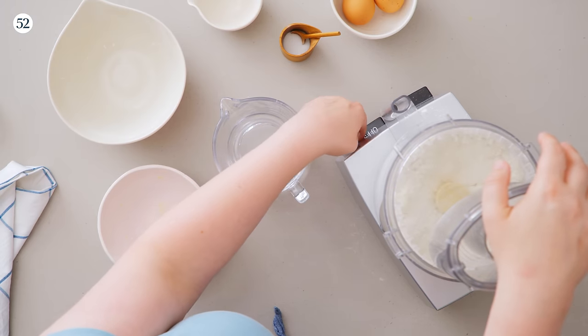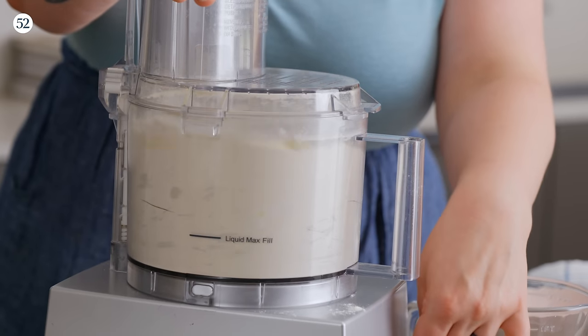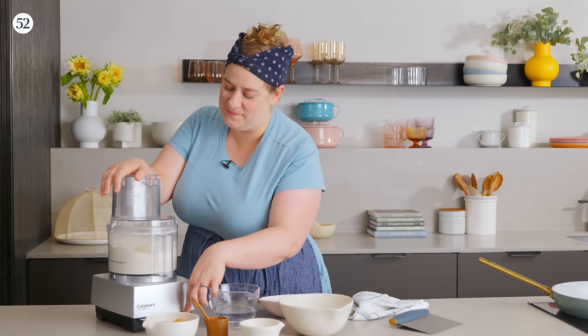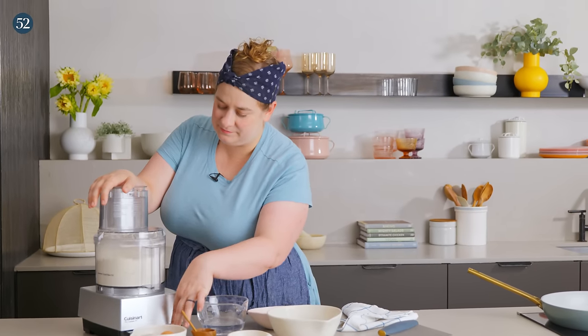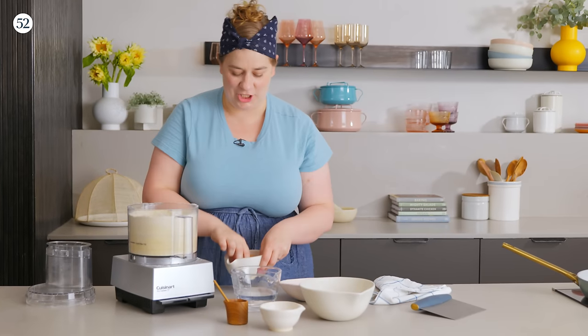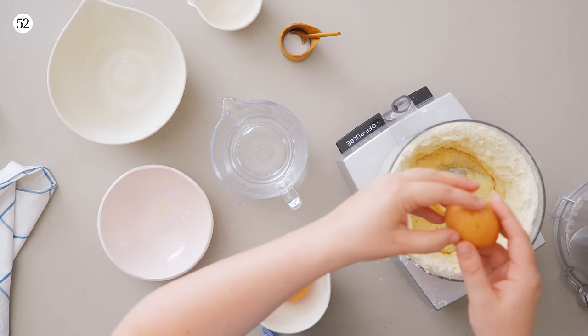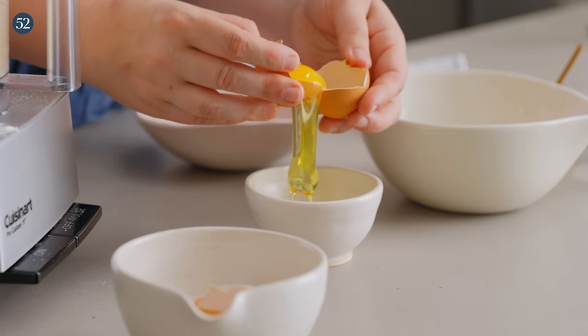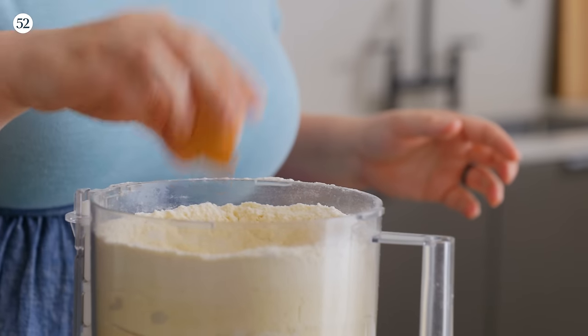You can pulse or just leave it running, and watch as that flour changes color and consistency. You'll know it's done when it almost starts to come together, because the butter has been so dispersed it's even starting to hydrate the mixture a little bit. Now we add one large egg and one large egg yolk. Save your egg white because we're going to use that later to help seal the toaster strudel and make sure those edges are really stuck together.